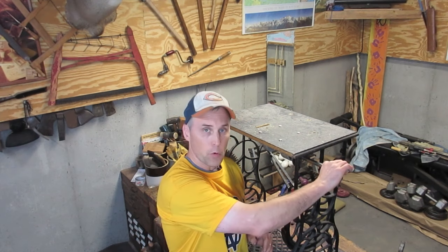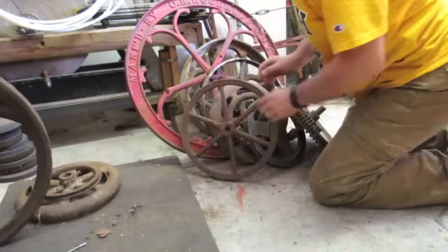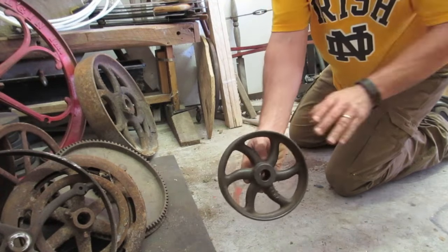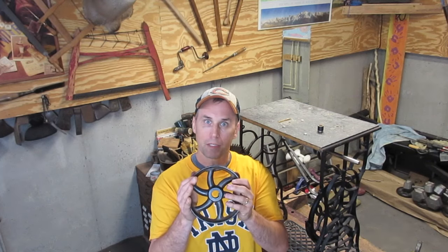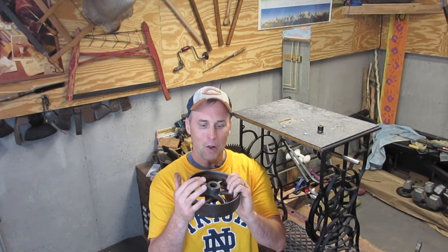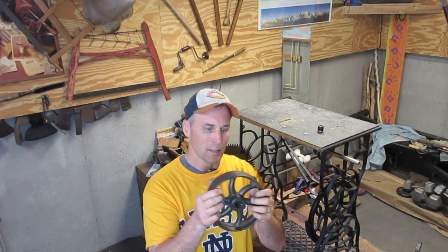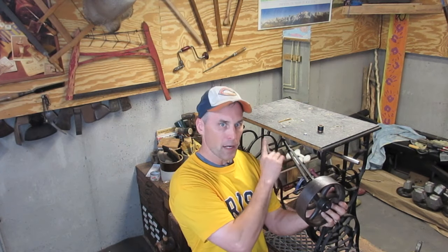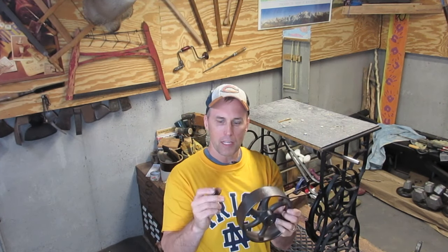This shaft setup is not ideal — it really should have a support on this side, but as long as the flywheel isn't too heavy it should work just fine. The flywheel I'm going to use is not a flywheel at all — it's a wheel from an old metal dolly. It's a small diameter so it will spin quickly and maintain the speed and momentum I want for the saw. The hole was too big for the shaft so I had to use a spacer.